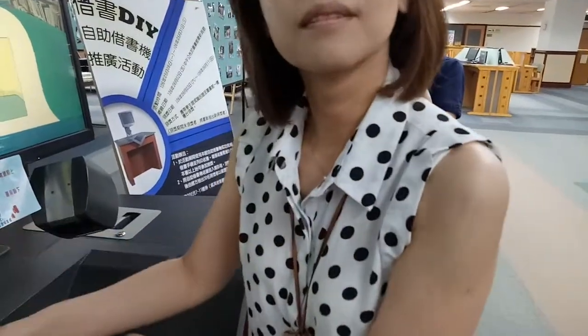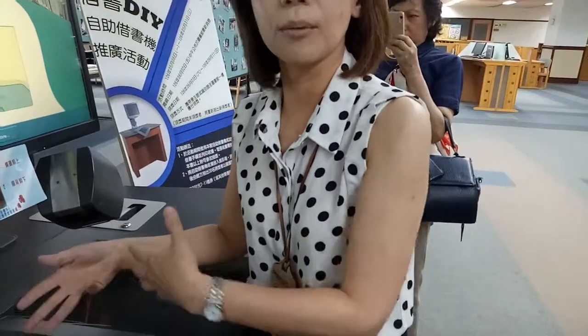This is the receipt for the student. Yeah, receipt for the student — they can check out the book by themselves.